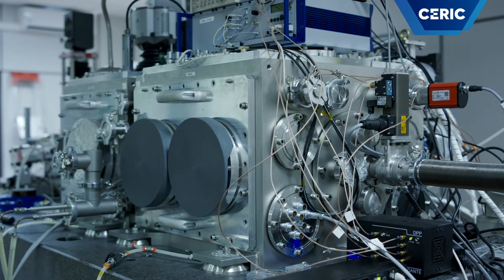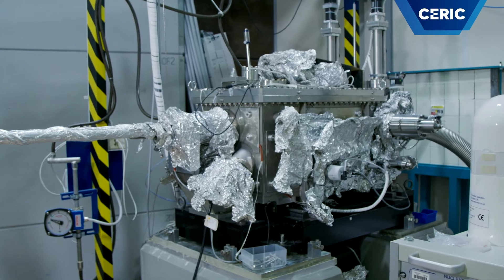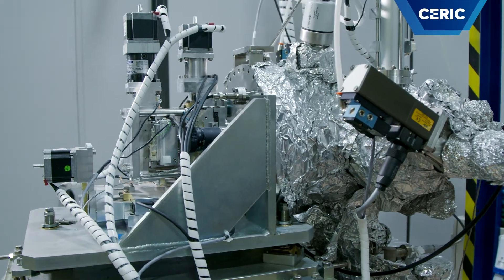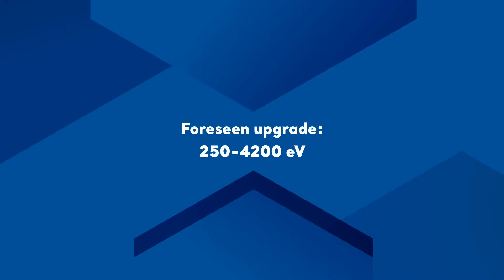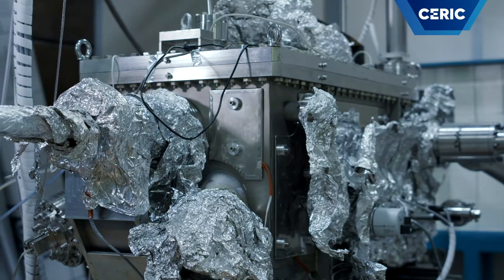TWIMIQ is a soft X-ray microscopy beamline designed to provide different X-ray microscopy techniques with an easy switch between them. Currently it operates in the 400 to 2200 eV energy range, and an upgrade is foreseen to extend the energy range from 250 to 4200 eV. It uses the X-ray synchrotron radiation as light source.